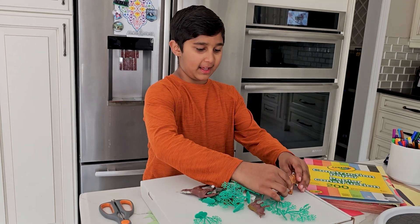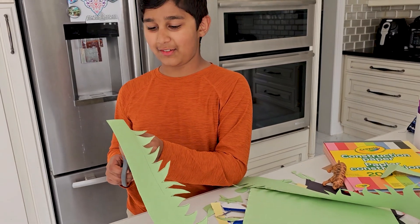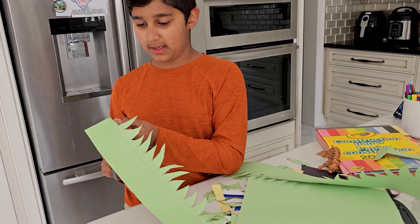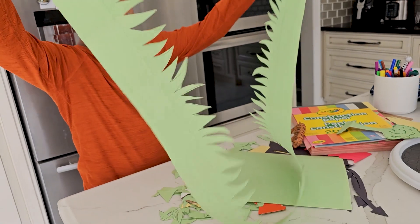Oh hi guys, never noticed you! I'm just cutting the grass right here, just cutting the last piece, and ta-da — all the grass is done.